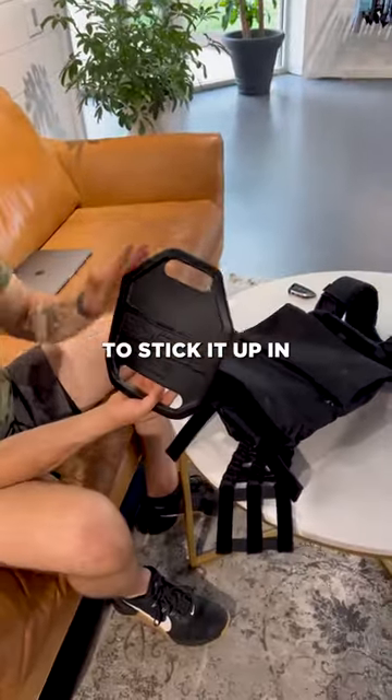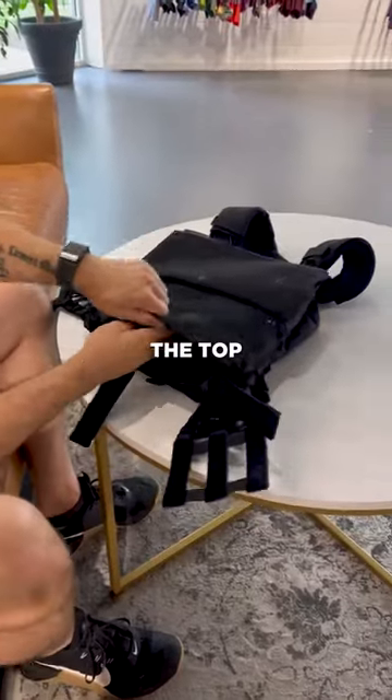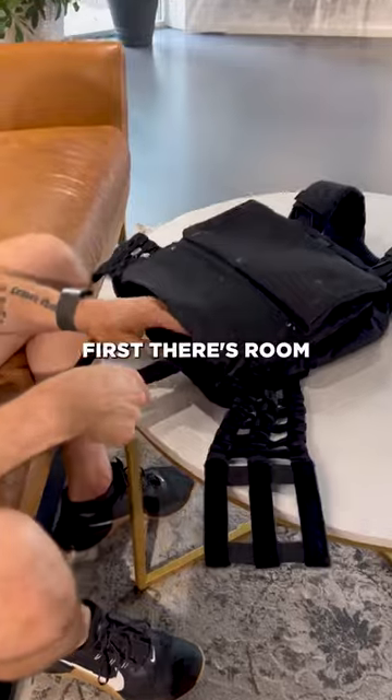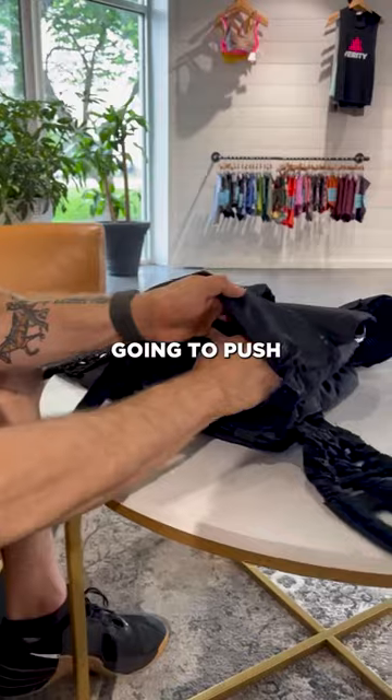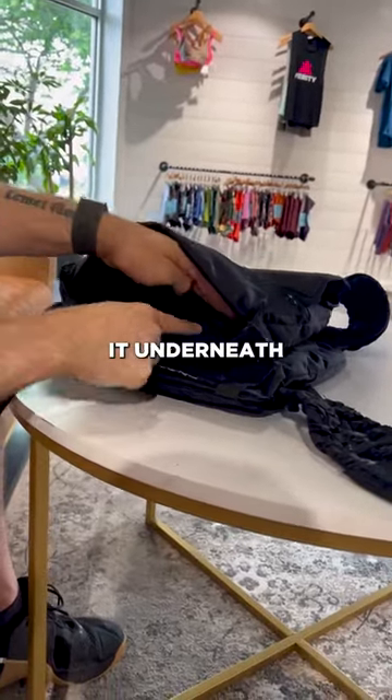You're going to stick the plate in with the correct orientation and push it all the way to the top. The next thing is to make sure the bottom straps are secured first — there's room for the other ones to run over top. Push all the way up as tight as you can get it underneath the plate.